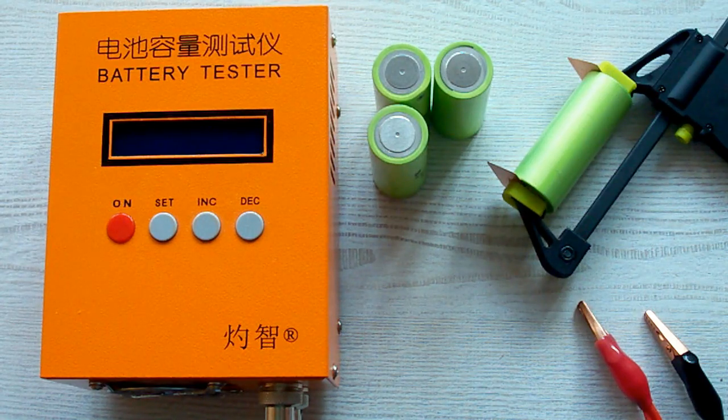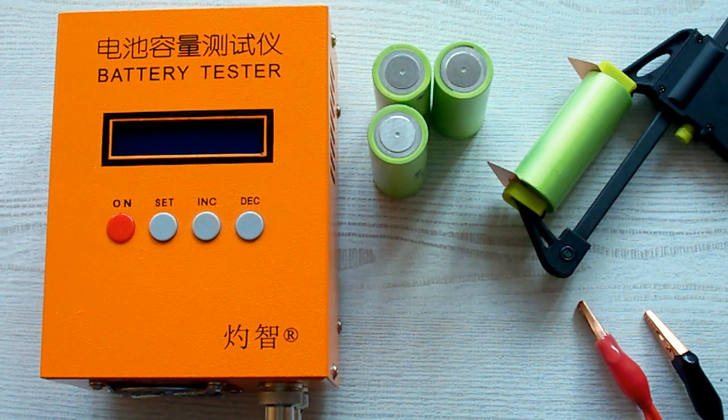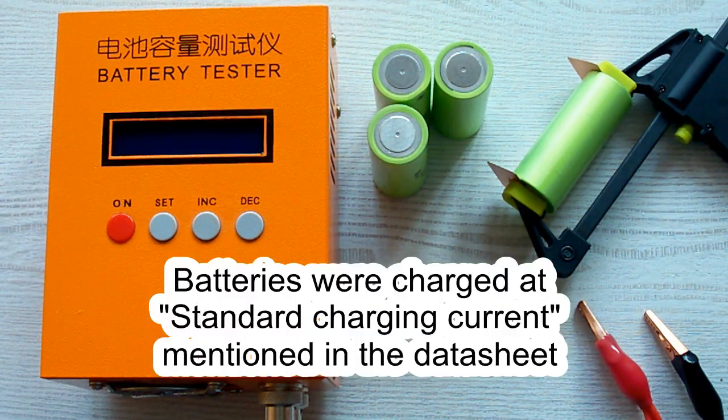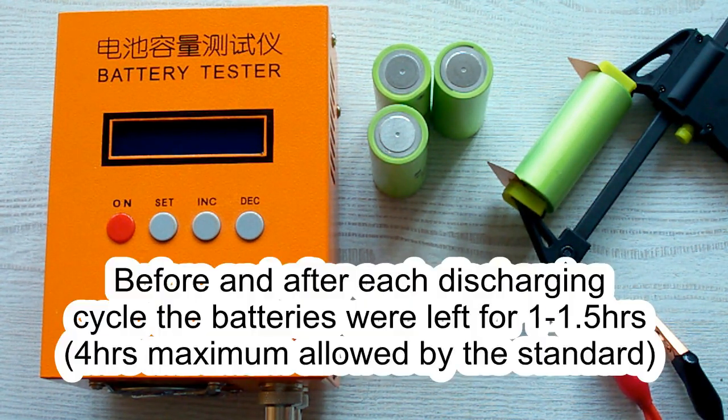I've followed all the prescriptions of the IEC 61960 standard concerning battery's capacity measurement. The air temperature was 20-25°C, and before each discharging cycle a battery was charged at its standard charging current mentioned in its datasheet, and after that it was left for 1 hour minimum. After the discharging cycle it also was left for 1 hour minimum.